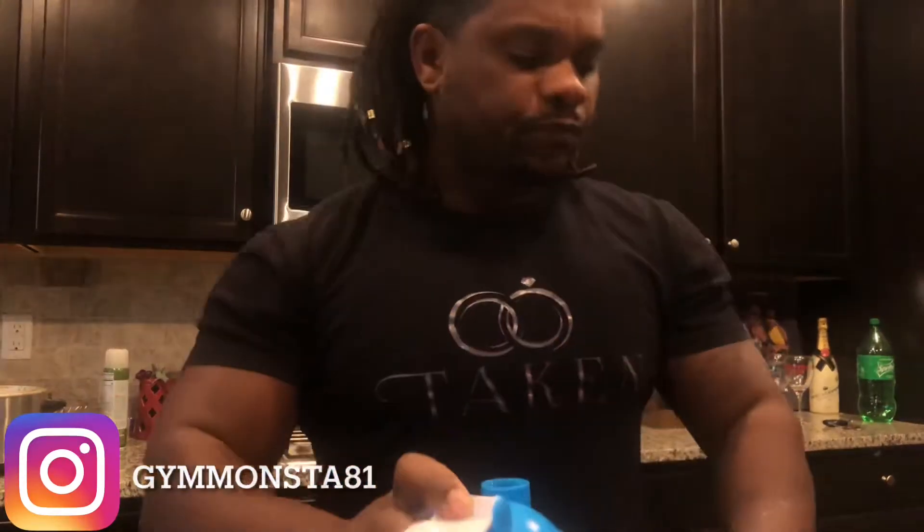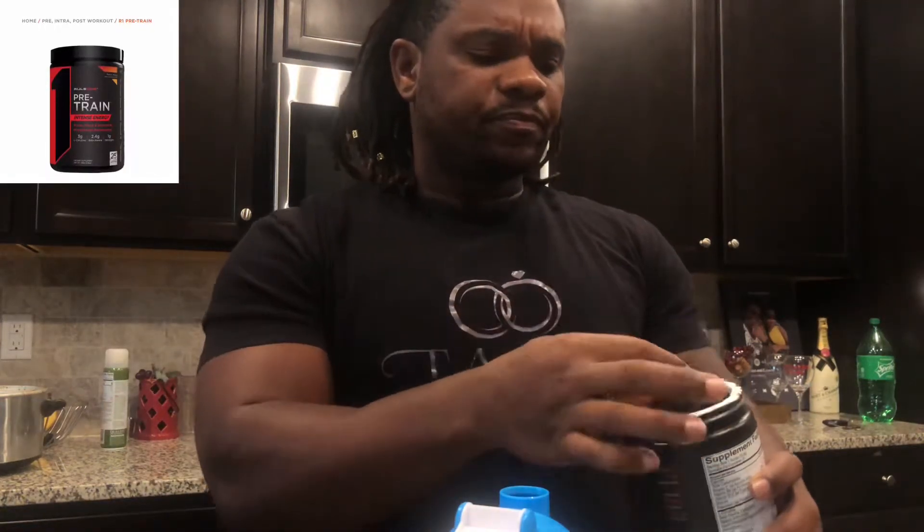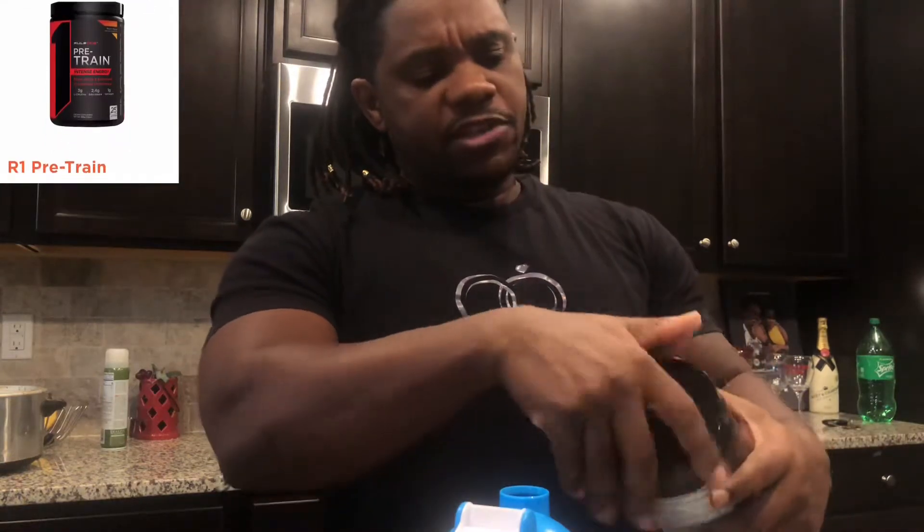Yeah, this is actually pretty good man, I actually like it. It's pretty sweet — it tastes just like peach and mango, but I think the peach overpowers the mango just a little bit. As far as taste goes, what I'd recommend: if someone just asked me for a pre-workout that tastes pretty good, I'd probably throw this one in there. It tastes good enough to recommend to somebody.